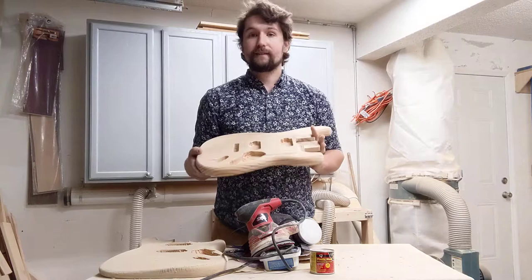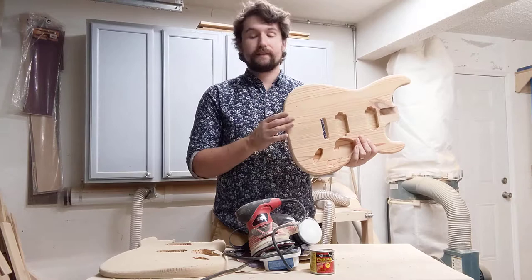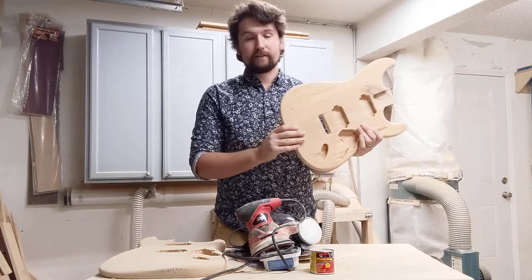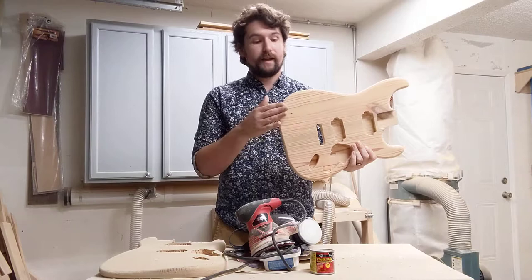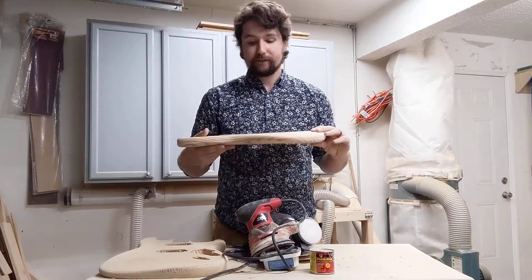It goes without saying, but anytime you're sanding, you can never put it back. So make sure you are sanding a little bit and then stopping to examine your work. Use your eyes to look for scratches, and also use your hands to feel — that's a very important step. With all the dust and repetitions, your eyes get tired. Your hands are going to be more accurate in figuring out what you need to fix than your eyes are.